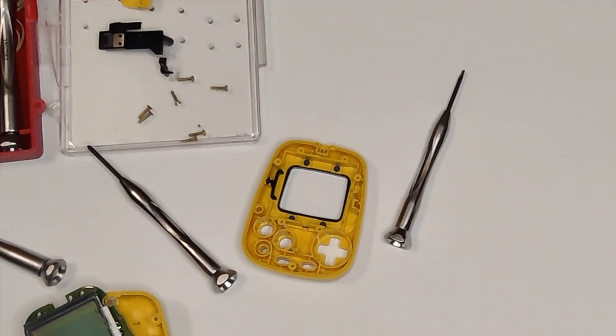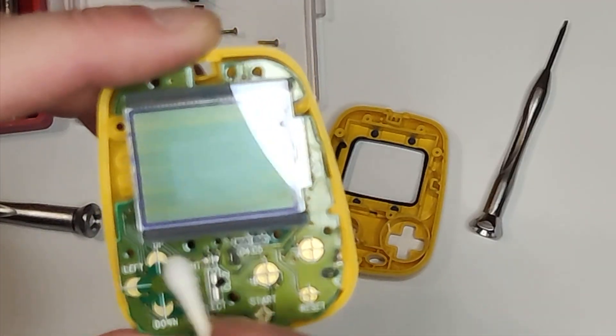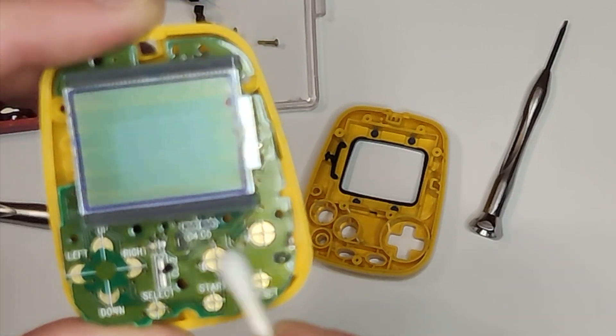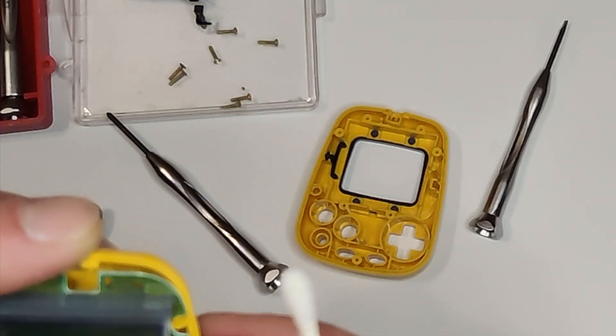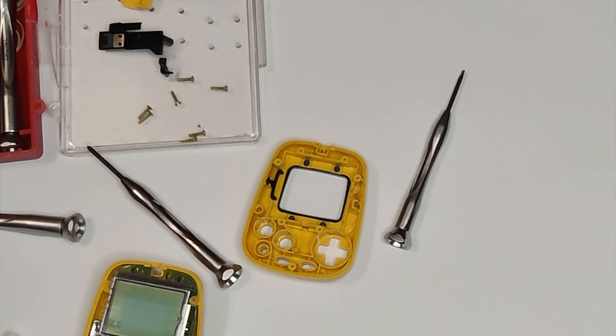We'll flip the motherboard over, and now you can see the face button contacts. I'm just gonna take another Q-tip, soak it with 91% isopropyl alcohol, and wipe down the button contacts. I'm also going to wipe down the bottom of the rubber button pads to remove any dust or residue. From here, we just reassemble in reverse order.